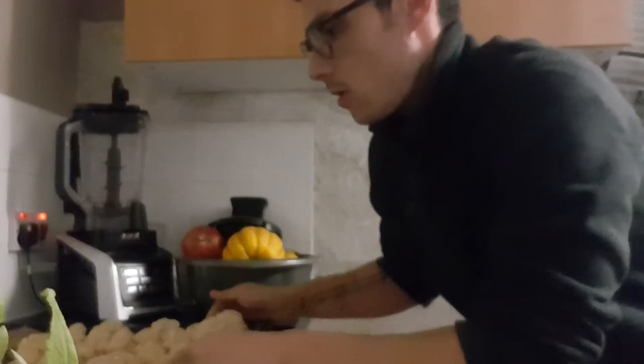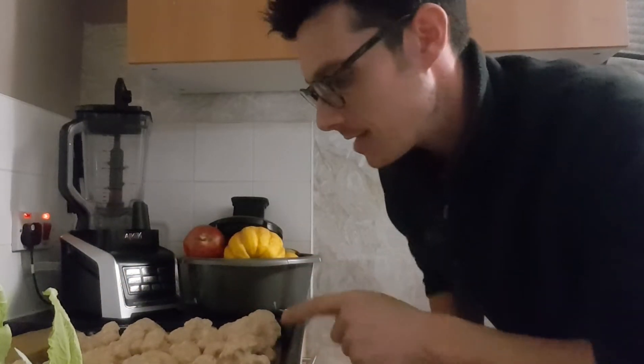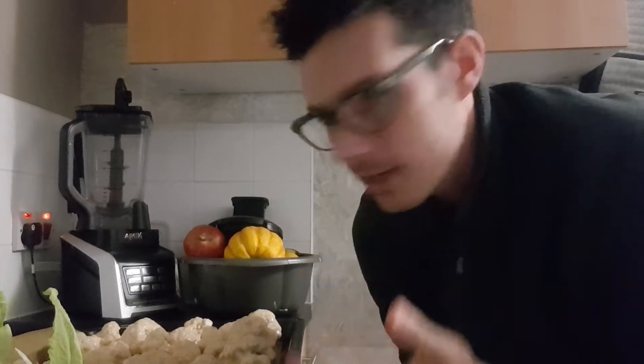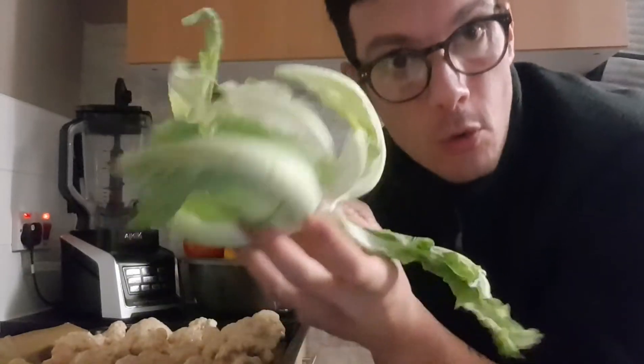All of the cauliflowers are battered now — they've all been dipped in batter and placed down. I like to use a baking sheet because I'm lazy and I hate washing up. When you've cut the hearts out of the leaves, don't throw the leaves away — I'll show you in another video what to do with them. You can bake them with garlic and olive oil and it's just so good. I'm going to stick that in the oven and get the stuff ready for the buffalo sauce.